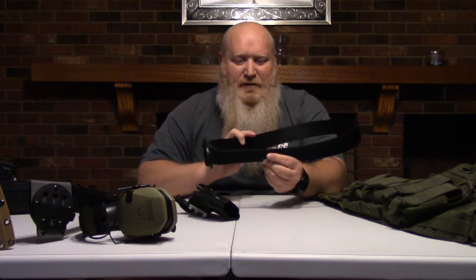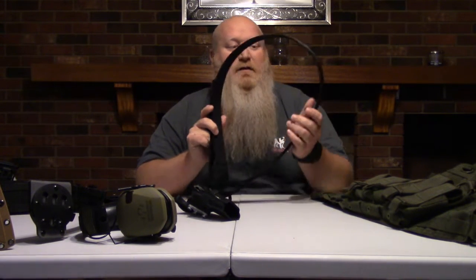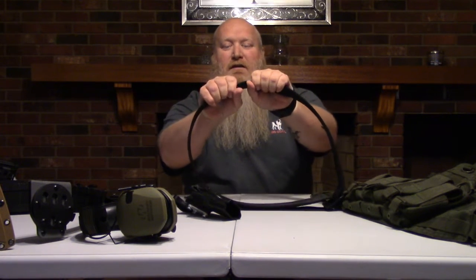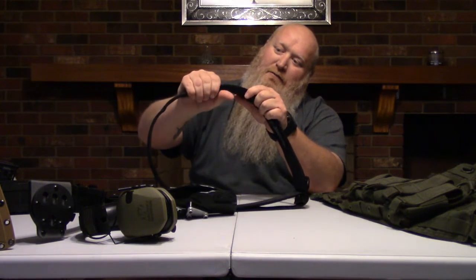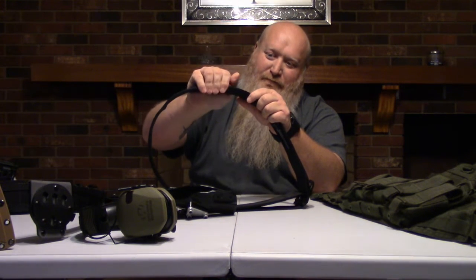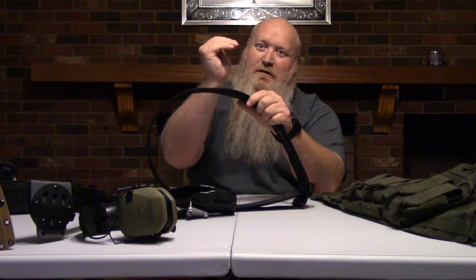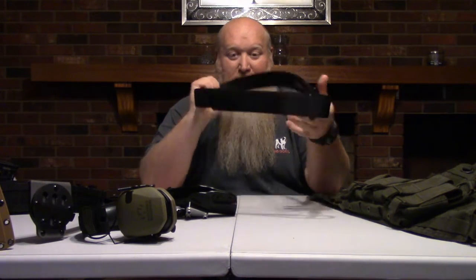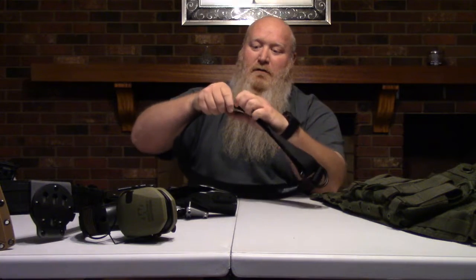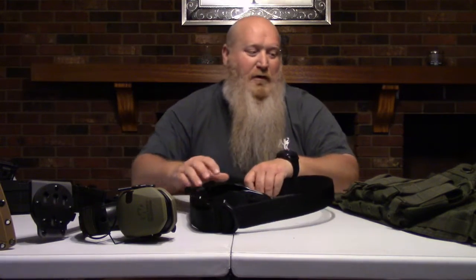Then you've got your standard - this is a 5.11 Tactical Series belt. What you want to look for when looking for a good belt: I can't really bend this in half. If I grab it and try to squeeze it and fold it together, and your belt is folding up like that, it's not a good belt for carrying a gun, especially with some extra mags. I like this - it's just a quick little Velcro system. Around she goes. Very, very good. I enjoy it a lot, but I'll probably be moving more toward the war belt, battle belt, whatever you want to call it.